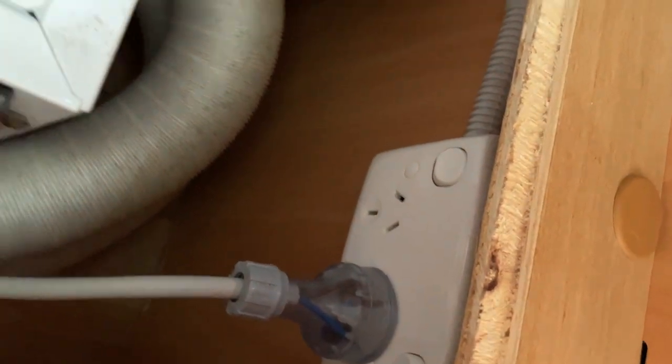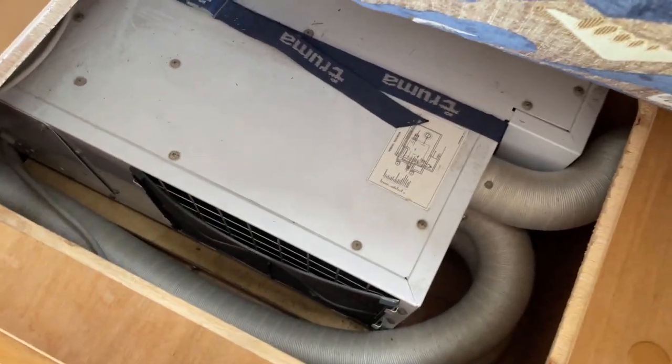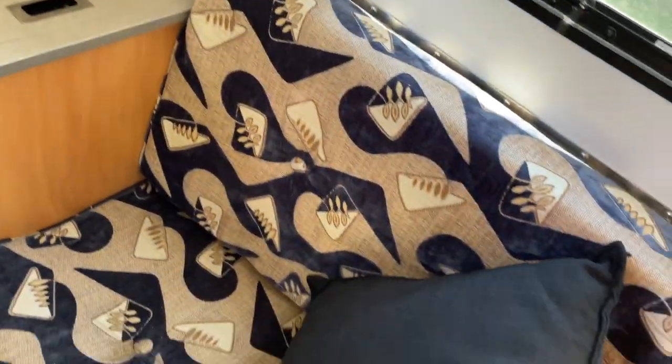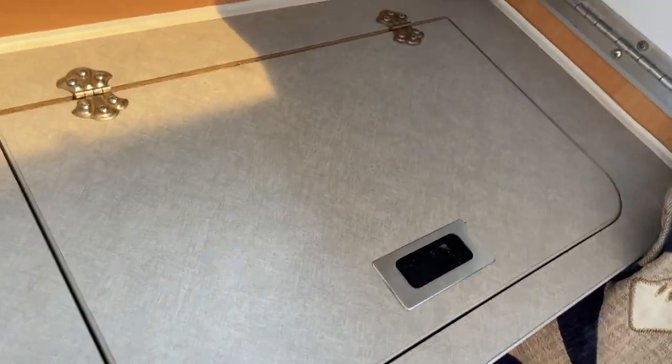There are three vents in the van — two underneath the table and one nearer the bed — and the warm air that comes out is sufficient for a very cold Tasmanian winter. Having this unit does mean we have no storage underneath this seat, but we do have another power point there if we really need it.